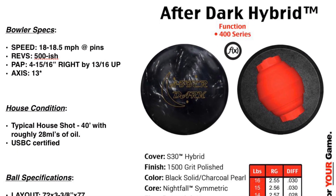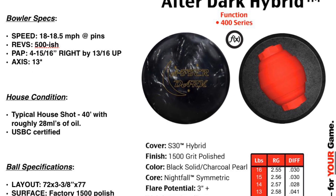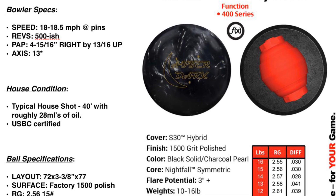Hey everybody, thanks for coming in to check out the review of the 900 Global After Dark Hybrid. Really good ball here. I think you guys are going to be impressed as you watch this.